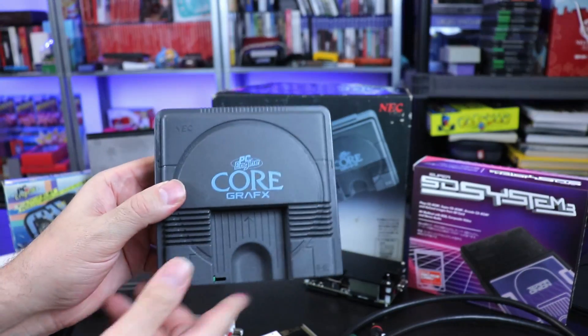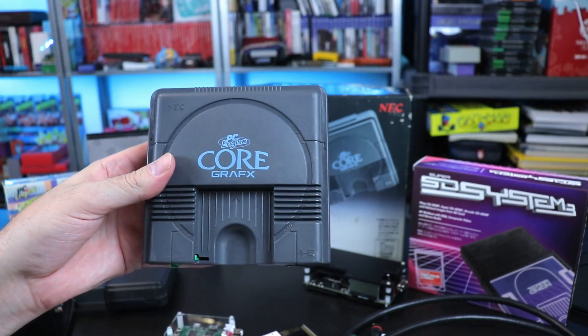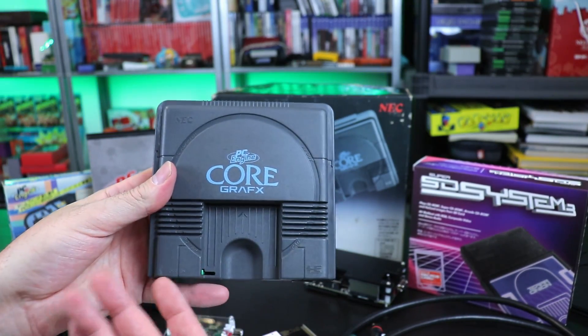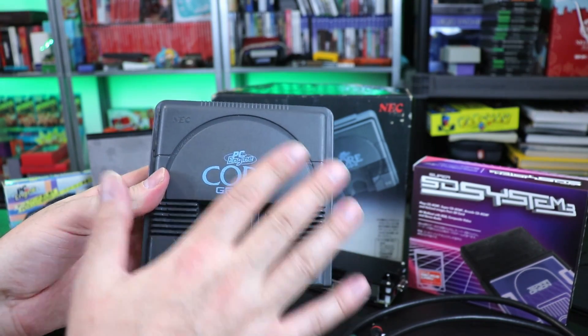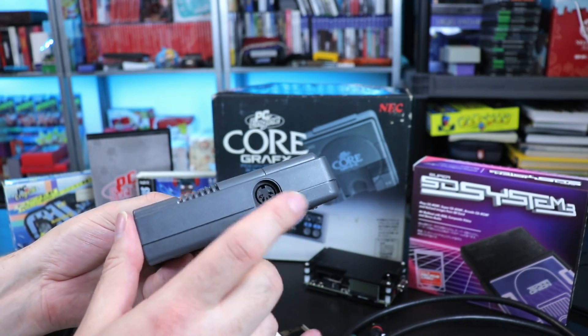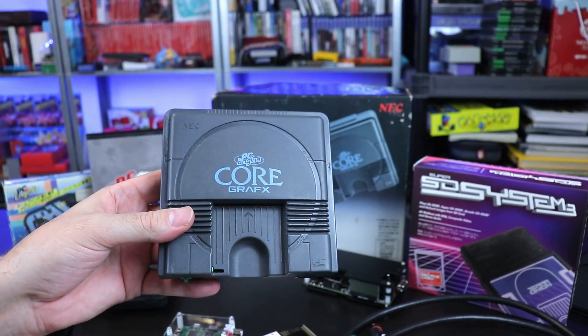Welcome back. Today we're going to be talking about the PC Engine and how to get the most out of this system. This is the Japanese version of the TurboGrafx-16. In Japan they released multiple versions — this is the CoreGrafx, and there's also a CoreGrafx 2. The original PC Engine is all white, while the CoreGrafx and CoreGrafx 2 incorporated an AV out port, whereas the original was only RF.